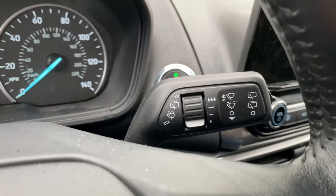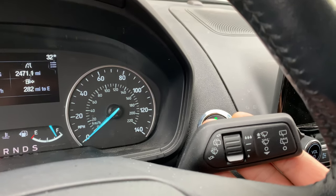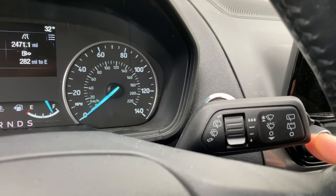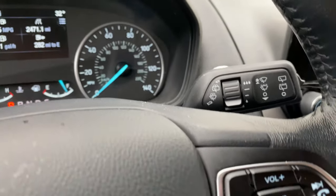Last but not least, let's talk about the windshield washer to wash the windshield and the rear window. I'm going to take the same lever and to wash the windshield, I'm going to pull it towards me — look at it, it's washing the windshield. Now to wash the rear window, I'm going to take the same lever, push it, and it's washing the rear window. Let me know if you have any questions about this. Thanks a lot for watching.